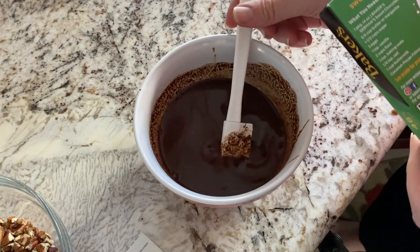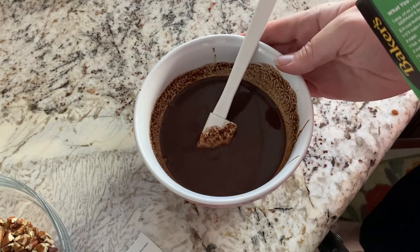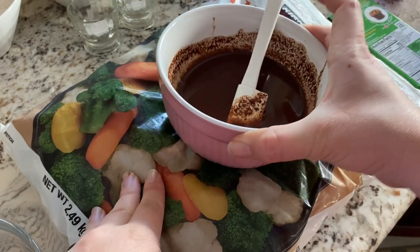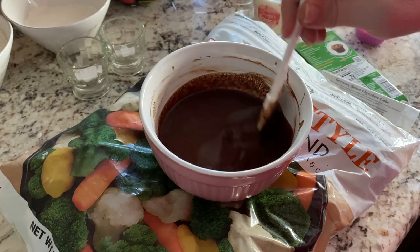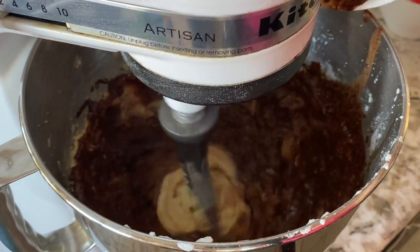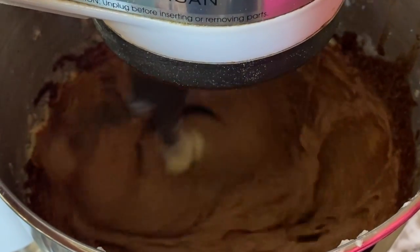This is all melted. I'm going to take something out of the freezer and set this on top of it to help it cool down — anything flexible that will hold your bowl will work. I think it's cooled down enough that it won't cook the eggs or melt the butter, so I'm going to add it into my mixture.